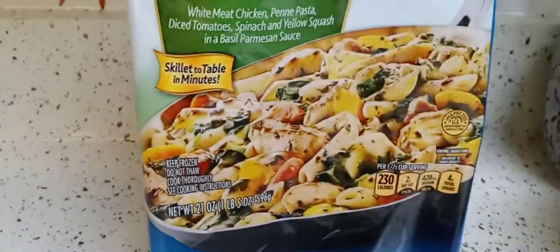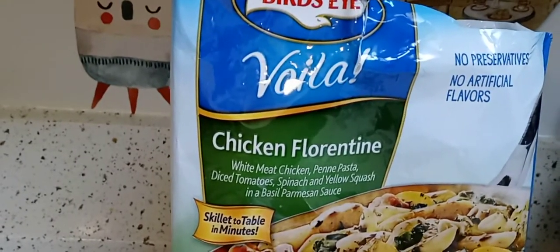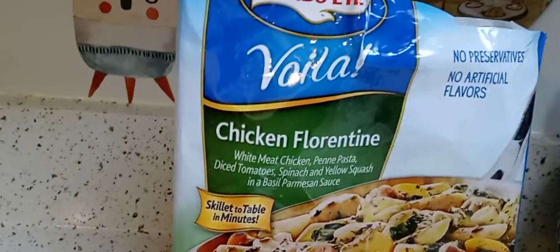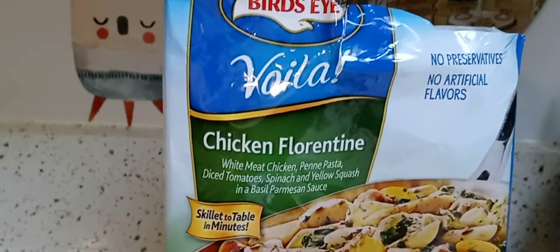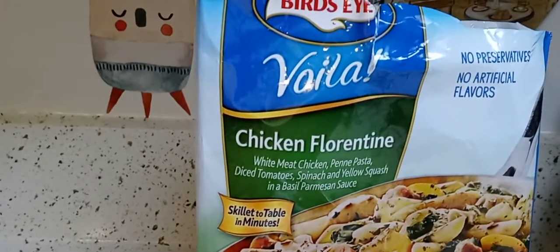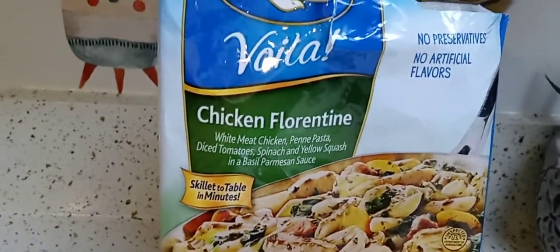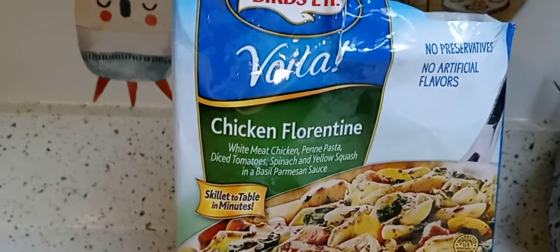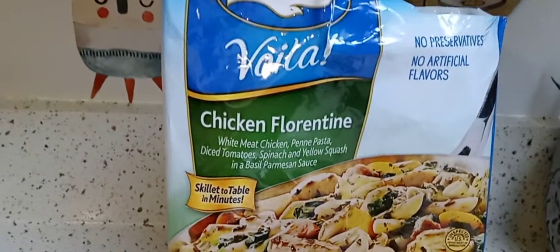I'm not buying these anymore. The only Bird's Eye one I loved was the fajita skillet — the one with the rice — but I can't find it anywhere. I've gone to all the Publix and Walmarts. I'm going to contact them about it. Their garlic chicken is pretty good too — I think I did a review on that. You have to add more garlic to it since it's not that garlicky, but whatever is in the sauce makes it taste really good. Those are my two favorites: the garlic chicken and the fajita skillet with rice.